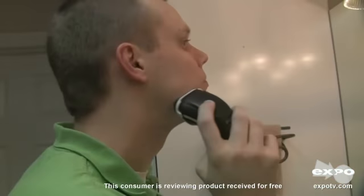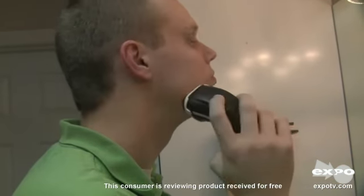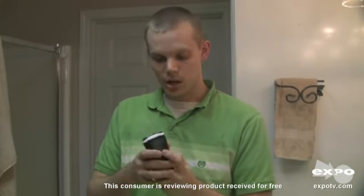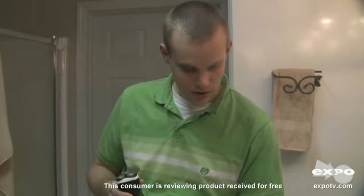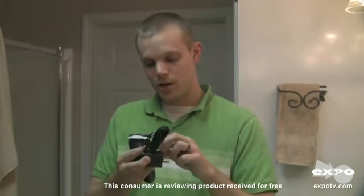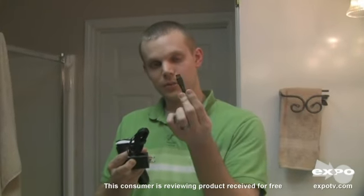I really like this razor. Out of five, I would give it a four. It's very lightweight and very comfortable to use. It comes with a charger, the cover, and the cleaning brush.